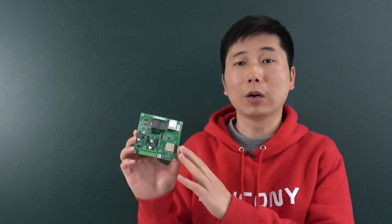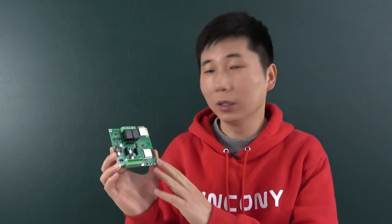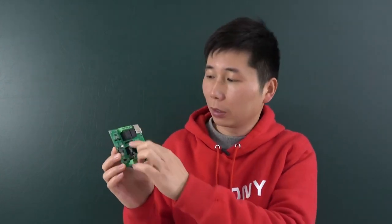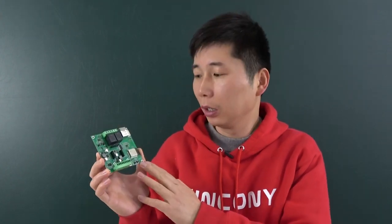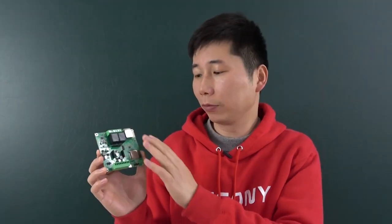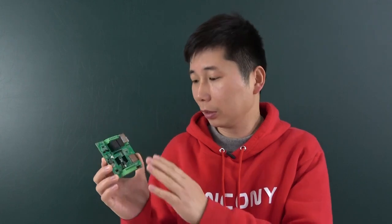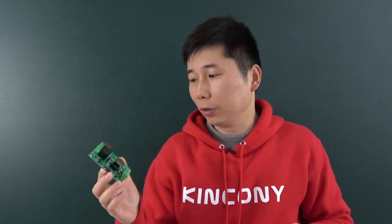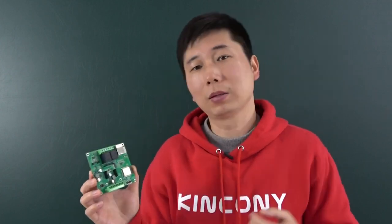Hello everyone. In this video I will show you our new product. We have designed this KC868-A2 board. This A2 board is made by an ESP32 module, and there are two relays on the PCB board. This time we have added many different communications so that you can use RS485, Ethernet, and a 4G module or 2G module via GSM with your SIM card, so you can remote control this board by short message or by phone call.